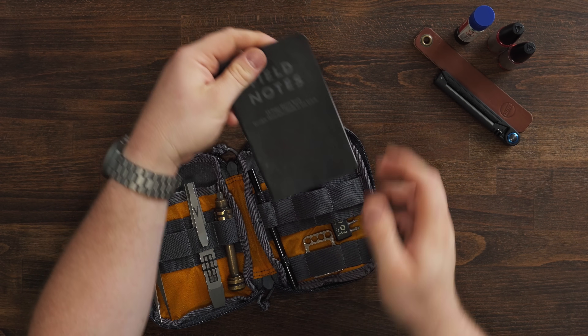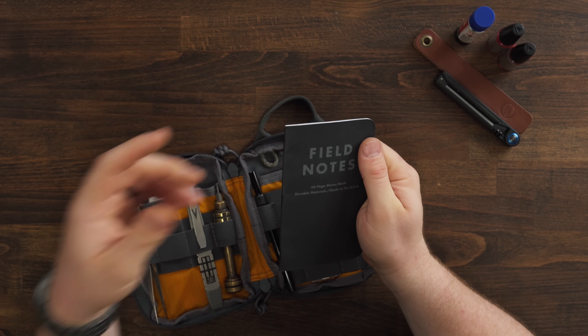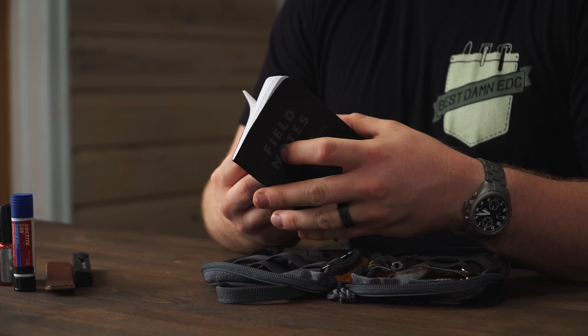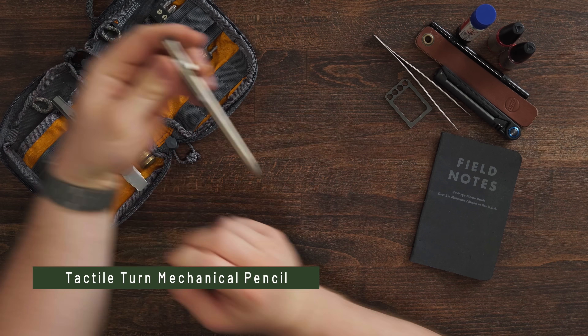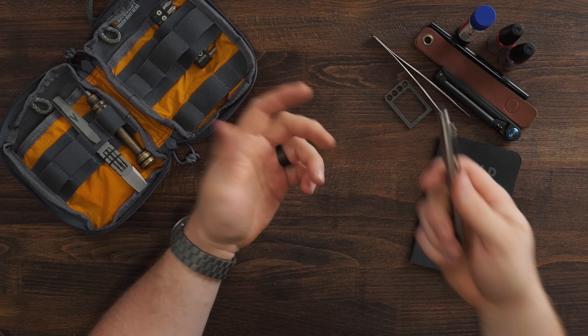In the back pocket I have a Field Notes notebook that has literally never been written in. I put it in here with the intention of writing down the different degrees that I sharpen my knives at. Maybe eventually I'll actually do it — it's just nice to have a piece of paper in here — but it doesn't get used a whole lot, I'll be honest. I also have a mechanical pencil from Tactile Turn. Yes, a pencil, not a pen. It was originally meant to be used with the Field Notes, but obviously I haven't used it much. Maybe eventually I'll actually write things down. Probably not.